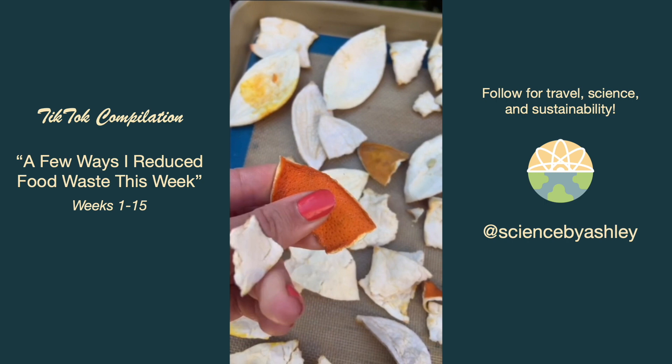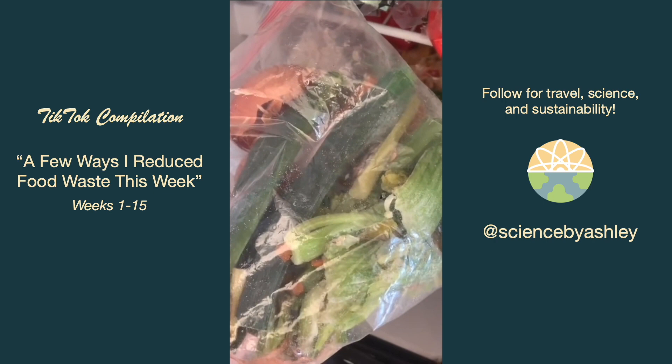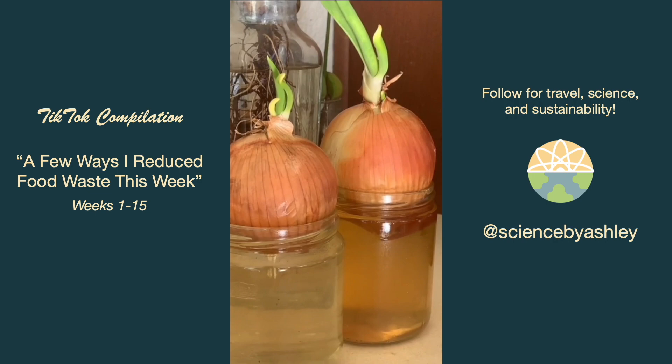I also had bananas browning so I froze those. I froze some spinach and added to my frozen scrap bag. I also found some onions that had rolled to the back of my cabinet and started sprouting, so I put them in water to see if I can grow them.